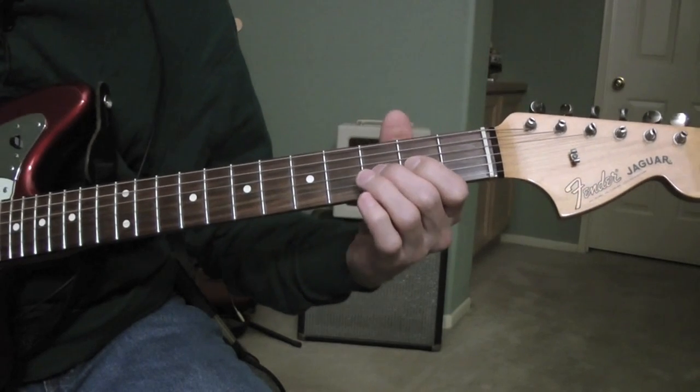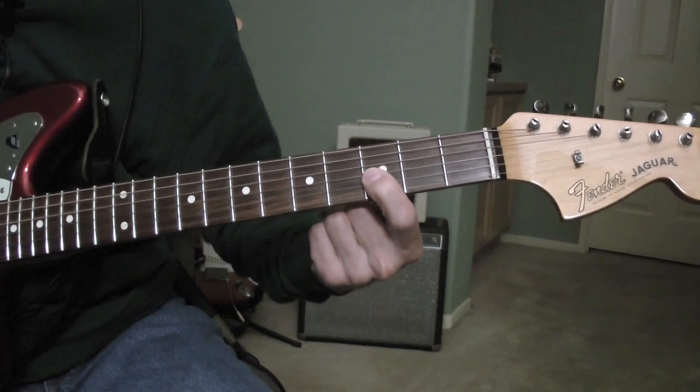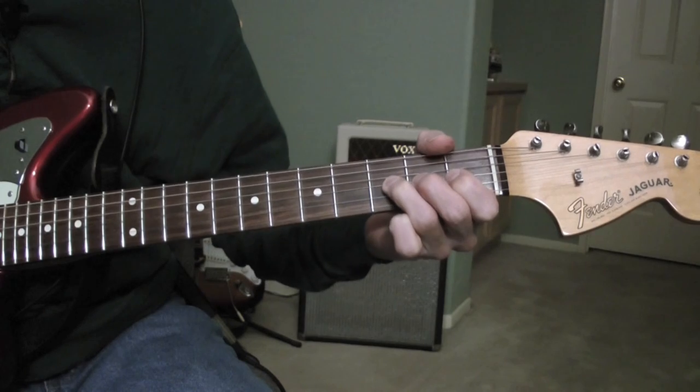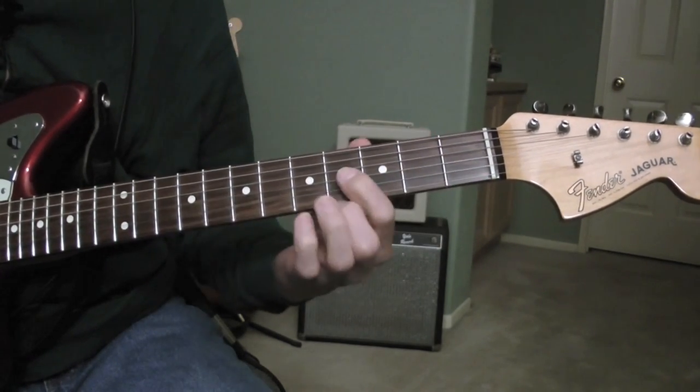I'm playing an A sharp — third string, third fret — and then you stretch it up to a B. And that's a B.